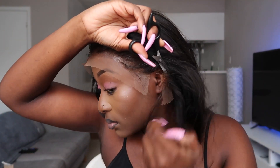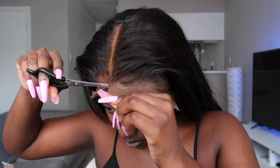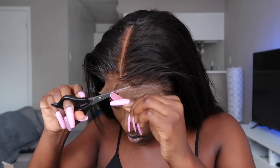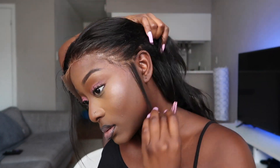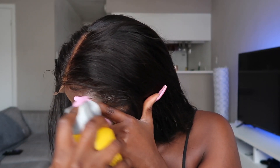Now I'm cutting the extra lace from behind my ear, making sure everything is flat and ready to go. The lace is in sections and I'm going section by section, cutting in a zigzag motion. You want to do this because you don't want your lace to look like a straight line — it's just not natural looking. Now I'm pulling out my ear tabs and using my Got2b spray to give me an extra flat, laid look.